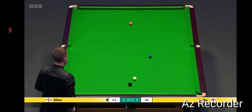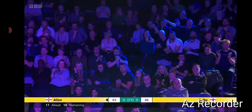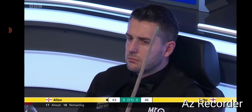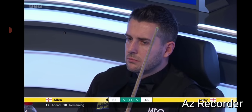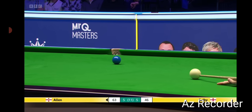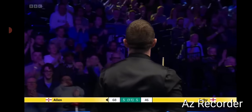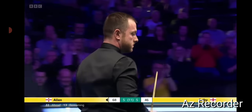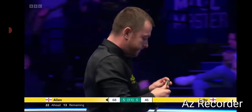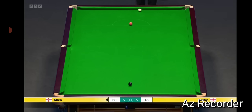Great shot. Fantastic shot. Brave as you like. Just this blue. It's been a tough night — he's made a 147. Can he convert this blue? In it goes. Turned round. What a match. He's won it now. He's had everything, but he's 22 points in front with just 13 remaining. Surely that's enough to get him over the line.